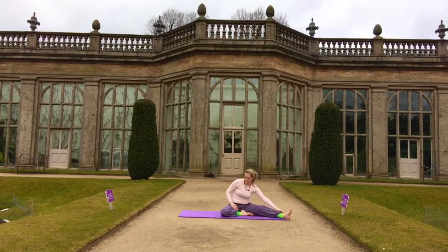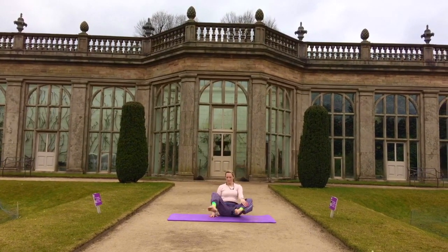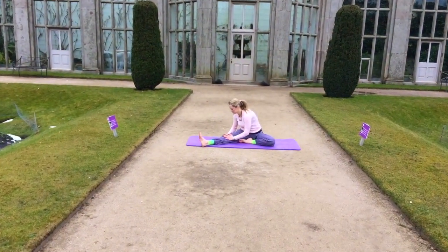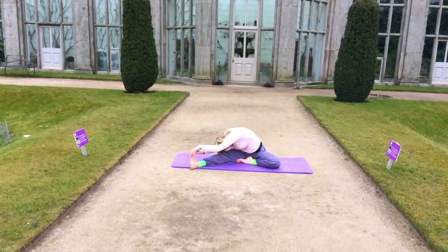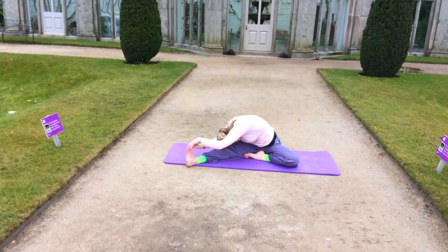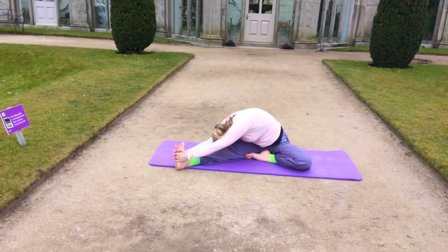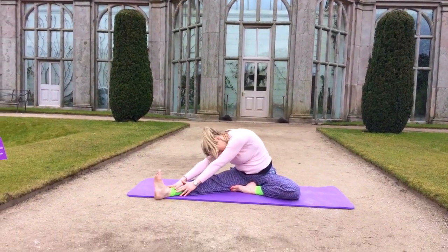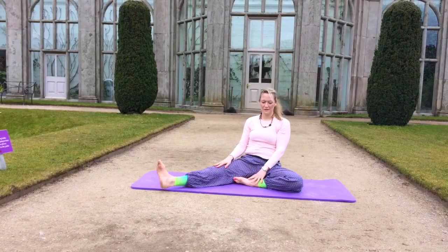And then slide the hands back up. And now place the left foot into the thigh, square the hips forward, as we come into our forward bend. Just go as far as you can go, and very gently slide the hand back.